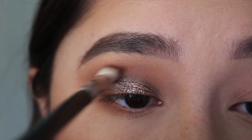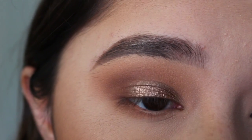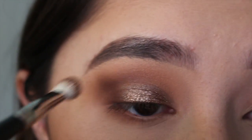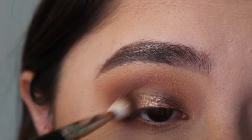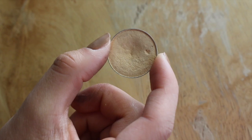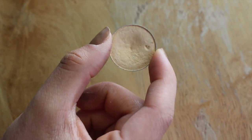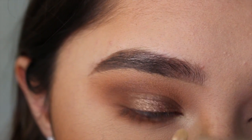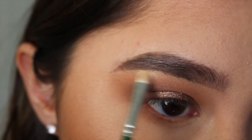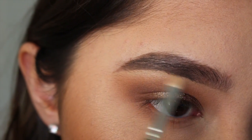Then on a MAC 217, I'm going to blend out the edges — just make sure you don't swipe the brush on your lid where that pigment is, otherwise all the shimmer is going to get in your crease and that's not what you want. Now I'm going to take Makeup Geek Mirage, which is a beautiful satin-finish buttery yellow shade, and put that on my inner corner and my brow bone to highlight my eyes.